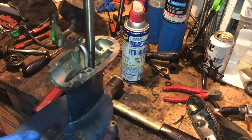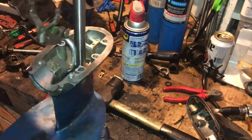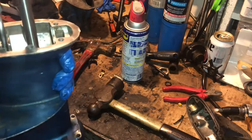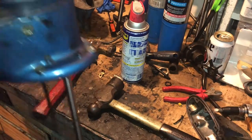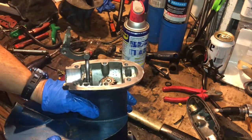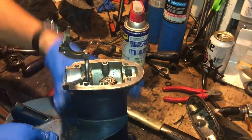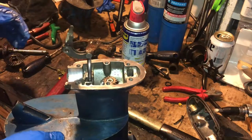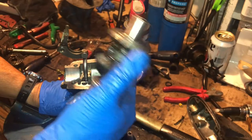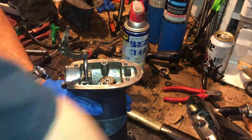Be careful not to damage your seal you just installed. If your pinion gear is not attached, slide the pinion gear in before you put the other gears in — make sure you put that in first. Otherwise you're going to have to take everything back apart.